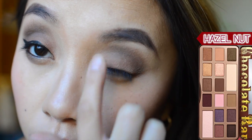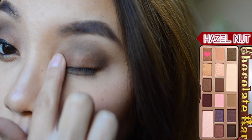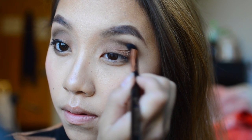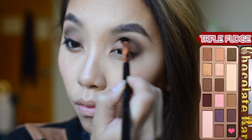Next, I'm using Hazelnut from the palette and blending this all over the eyeshadow base with my finger. Then I'm going back with my E45 brush and using Triple Fudge to redefine my crease with that color.